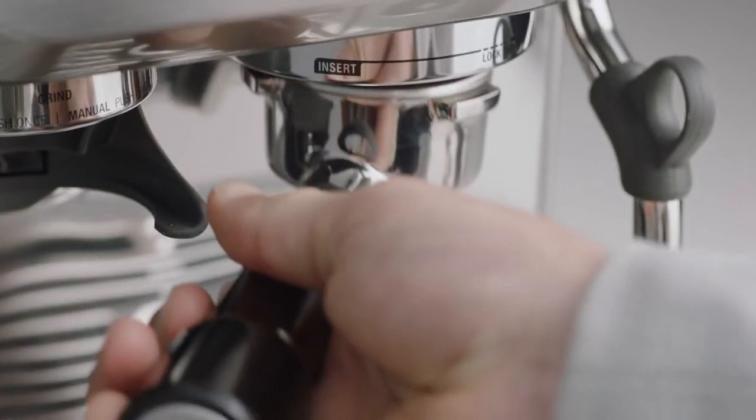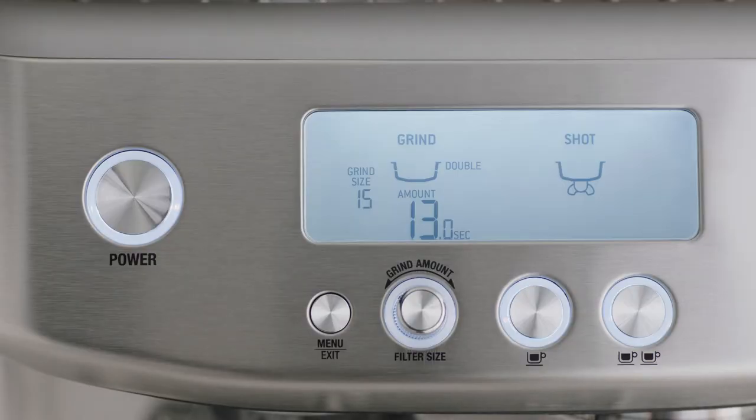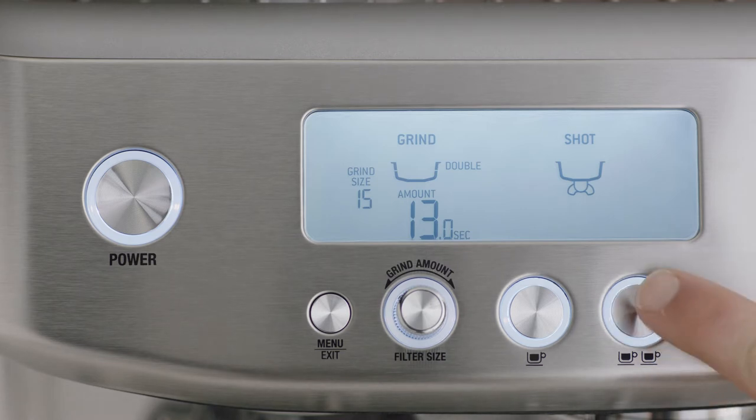Use the razor to trim for the perfect dose. Now it's time to brew — insert and lock the portafilter into the group head. You have the option of a single or double shot espresso, or manual control. Let's go with a double shot.